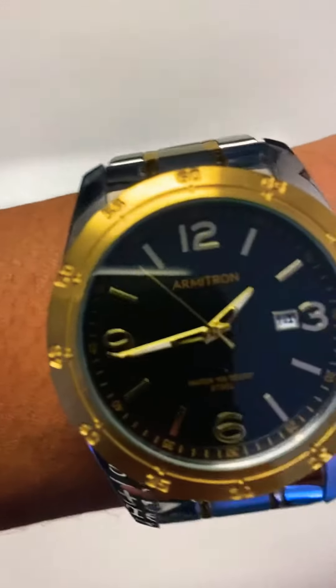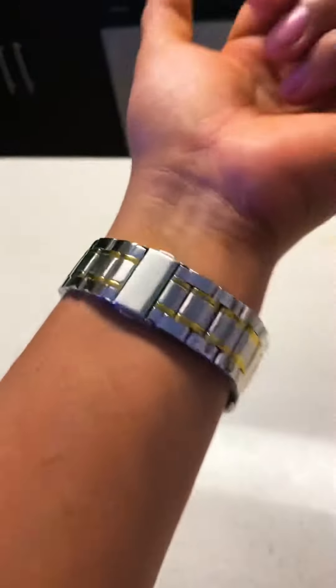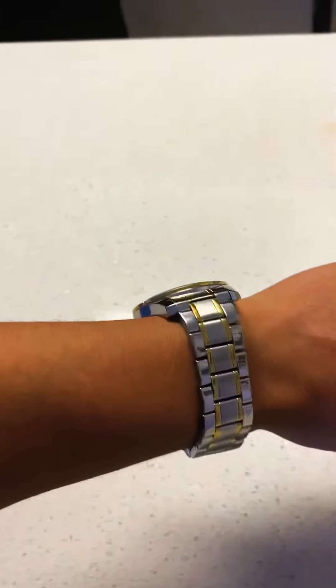This is how it looks on my wrist. I already adjusted the links to the very last one and it's still a little loose. So I can admit it definitely doesn't fit me — otherwise I would keep it.